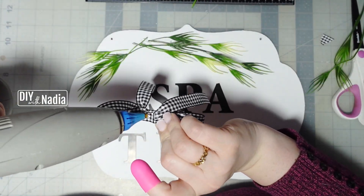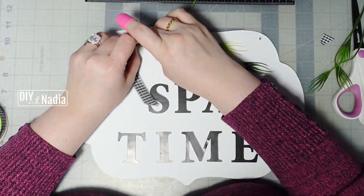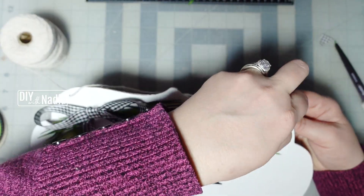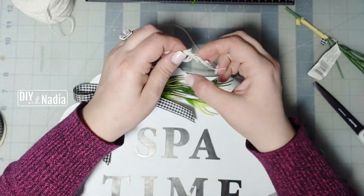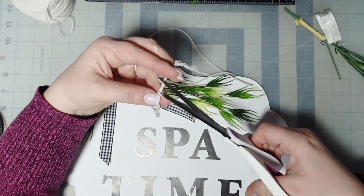Next I'm just hot gluing our sweet little bow in place, then grabbing this white string from the Dollar Tree, feeding it through both holes, and tying it off so we can hang the sign.